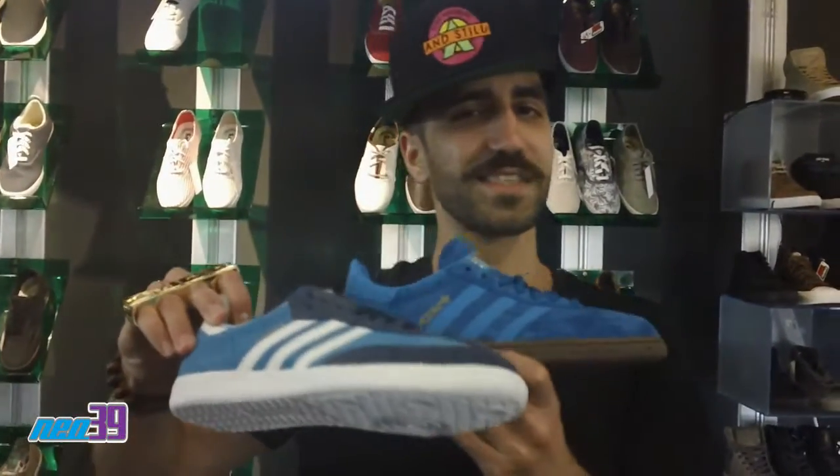Both shoes are incredible. Real good, real clean, just nice. But this is my pick — I'm loving this joint. Anyhow, come check it out at Yo39, 39 East Colorado, Pasadena, California.